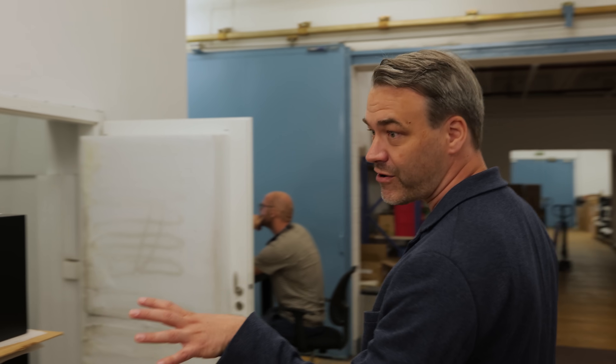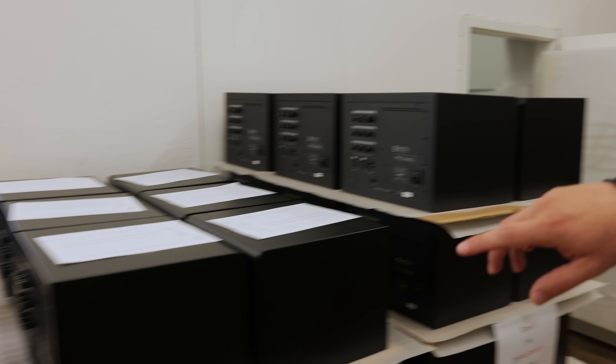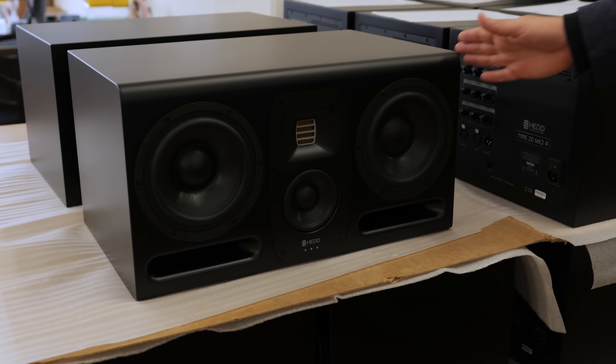I'm Freddy, and I'm one of the two founders of the company. The other founder is my father. I'm kind of the outward-facing figure in the brand. What you see here is actually a three-way speaker lineup. This is the biggest studio monitor we do at the moment, called the Type 30.